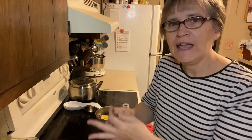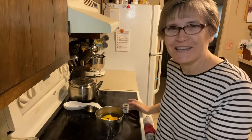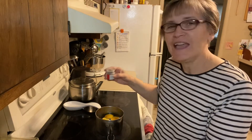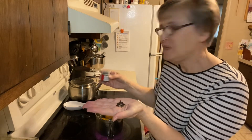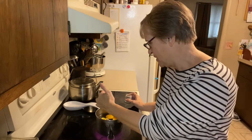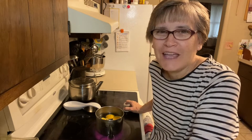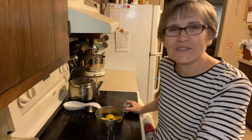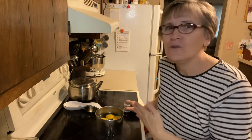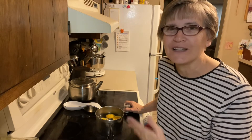I have two cinnamon sticks that I'm going to put in there — that'll make it smell so good — and then I have some whole cloves that I'm going to add to the water also. If this was smell-o-vision in about a half hour, you would really be able to take in the aromas that fill my house. So don't waste the ends of your fruit; use them for other things. This is one way I enjoy using the ends.